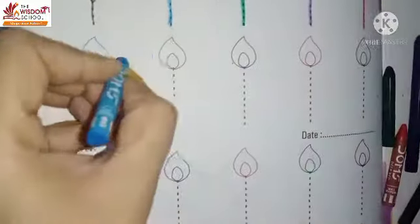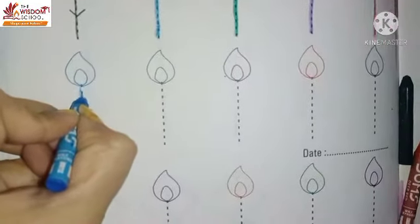Let's look again. Light blue color. We will make a standing line.